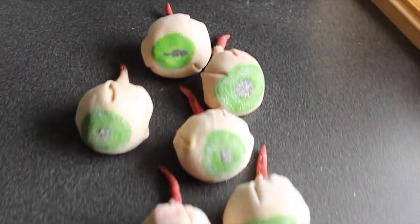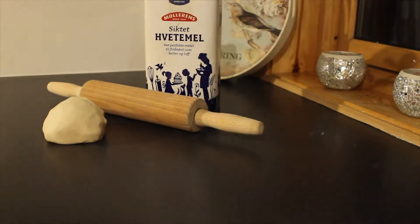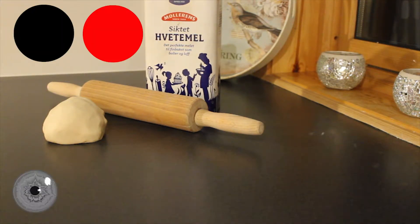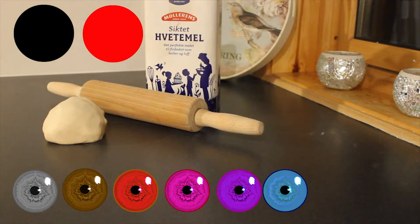Hello, my name is Ina and today we are making pasta eyeballs. For this you are going to need your white pasta dough — you will find the recipe here. You will also need food coloring: black, red, and whatever color you want your iris to be.